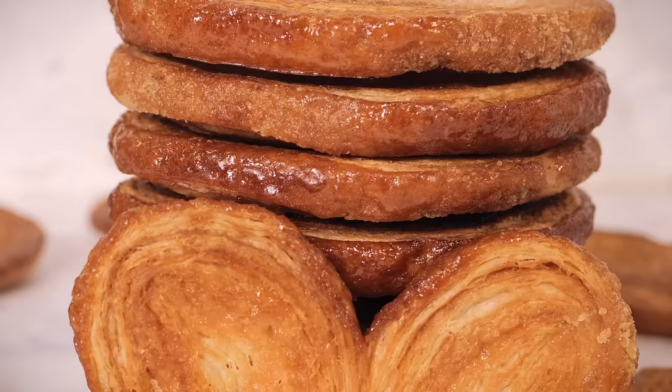Hello everybody, welcome back to the Crumbs and Doilies kitchen here in London. I am here alone because Dane is still recovering from eating that entire double-decker brownie that he made for you guys last week. He literally didn't share a single piece with Sam or Nikki or anyone else at Crumbs and Doilies in Soho, so it kind of serves him right that he's feeling a little bit sick.